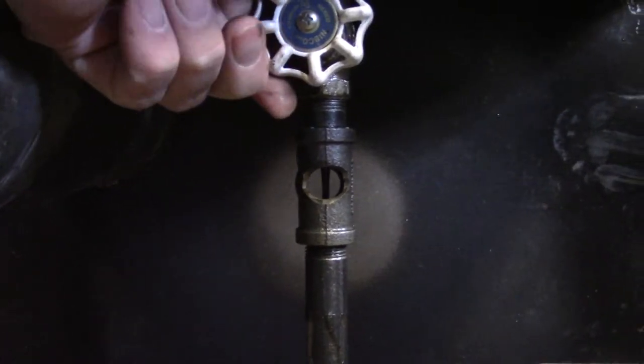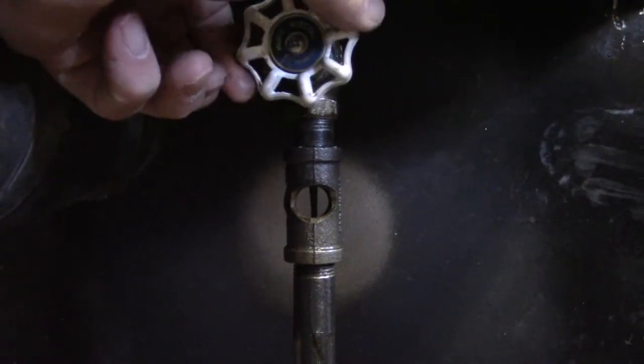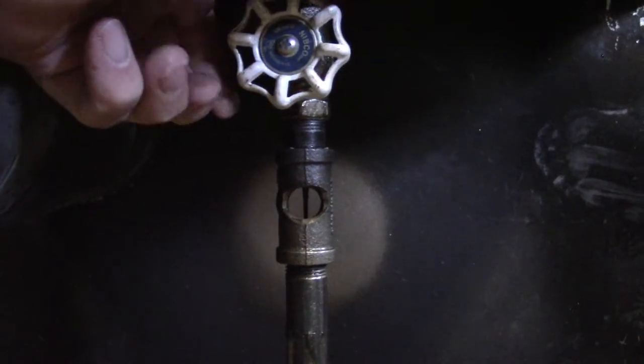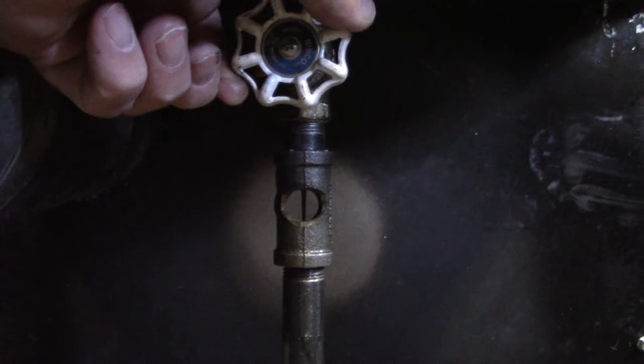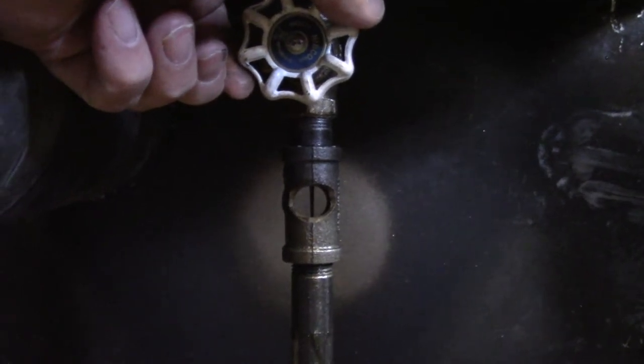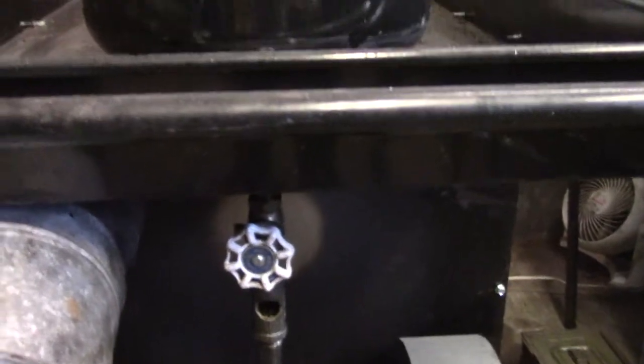I'm going to clear it out — there we go — then bring it down to just a nice thin drip, about like that. That's why I painted that silver spot back there, so I can see what I'm doing. It is critical that you have a good valve here. If that valve goes, you are in trouble — this thing makes terrifying heat.